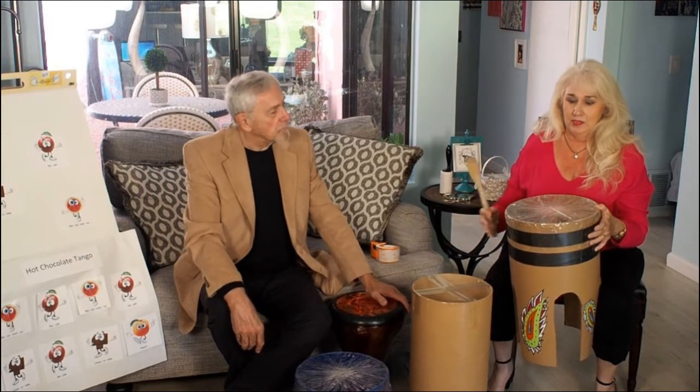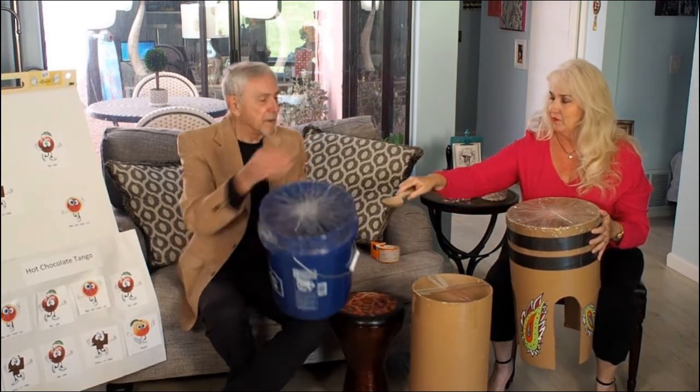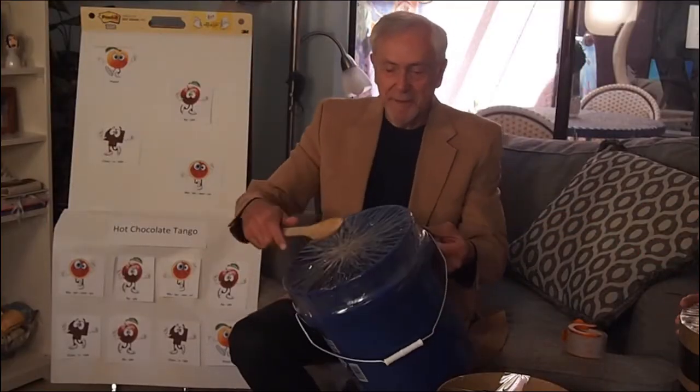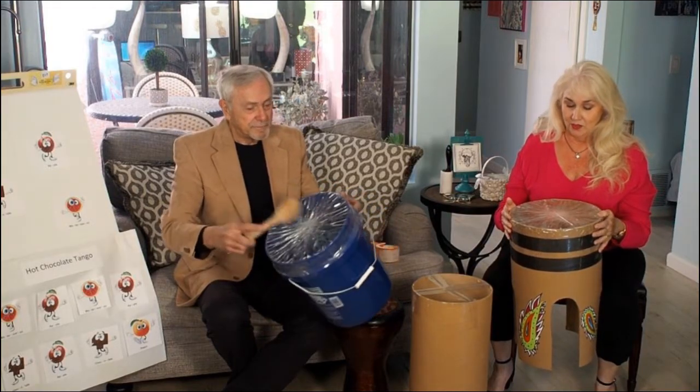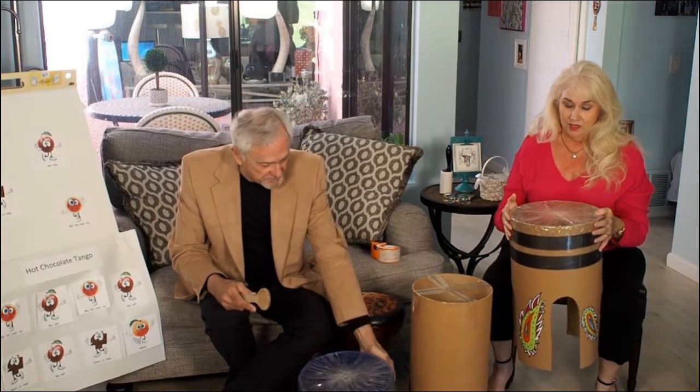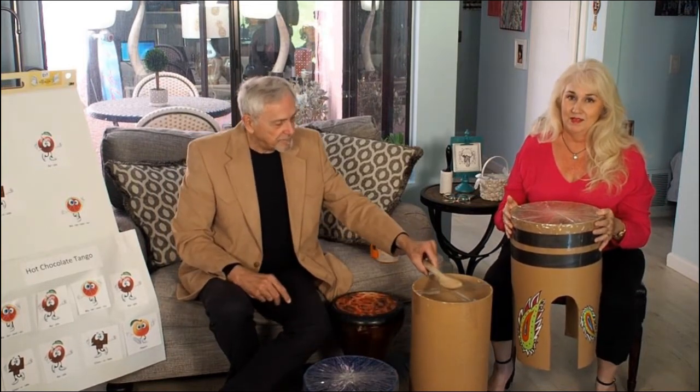I don't have drumsticks or mallets lying around, so I have a handy wooden spoon. It's just loud enough to be fun but not drive everyone else crazy. So we encourage you to go ahead and try making your own at home and have fun making music!